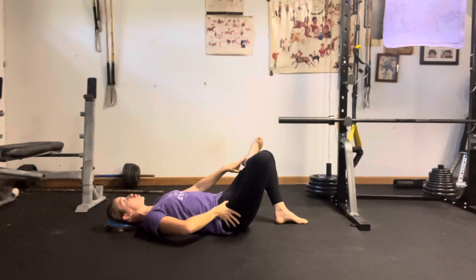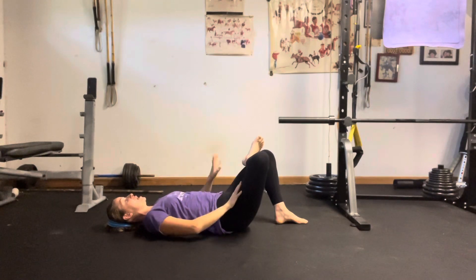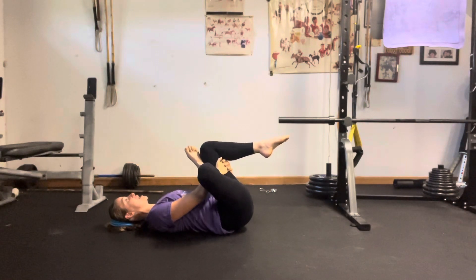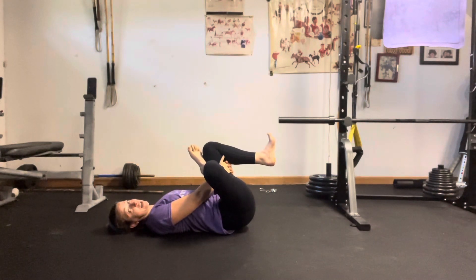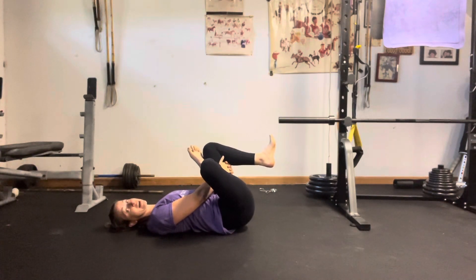Before I do anything else, I'm going to squeeze through my glutes and really open up through that left leg. Then I'm going to grab behind my right thigh, keeping my left foot flexed — I like to flex both feet — both hips on the floor, shoulders are down, the back of my head is down. The goal here is for the spine to be supported, so that stretch can really stay in that left hip.